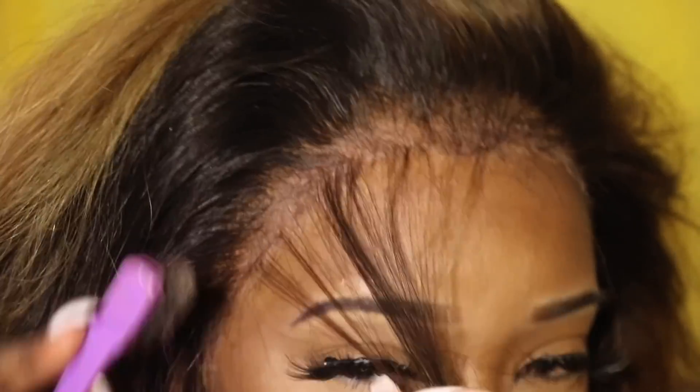I use some gel to slick the baby hairs back and then I put on my headscarf to really melt it down. When I'm done with that, I am basically done with the look.